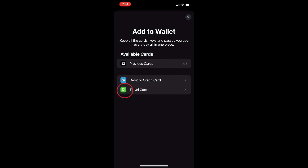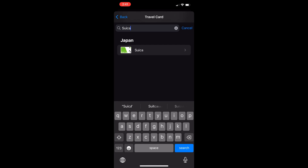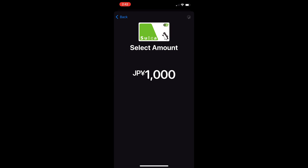Now that you know what Suica is, let's see how you can add it to your iPhone. First, open the Wallet app and look for the Plus button. Select Travel Card and tap on it, then search for Suica. There are two ways to add a Suica: either creating a new virtual card, or transferring a physical card. To create a new virtual card, follow the prompts to create one and then top it up.